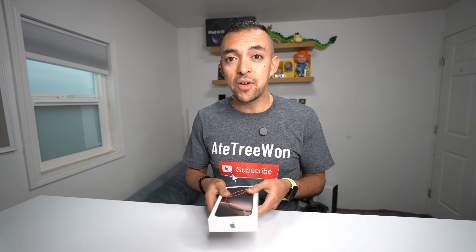This is just an unboxing. I'm going to make a separate video where I go more in-depth on the phone and give you my thoughts on it. This is just an unboxing, so let's do it.